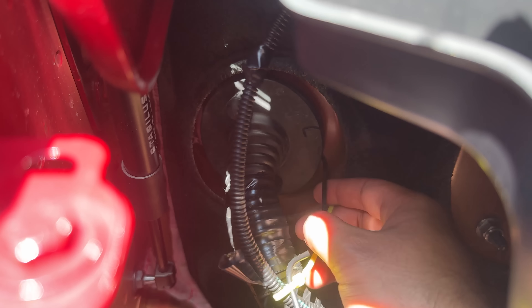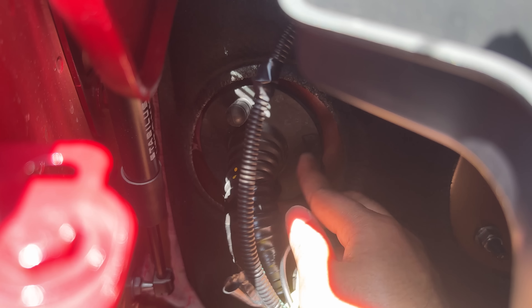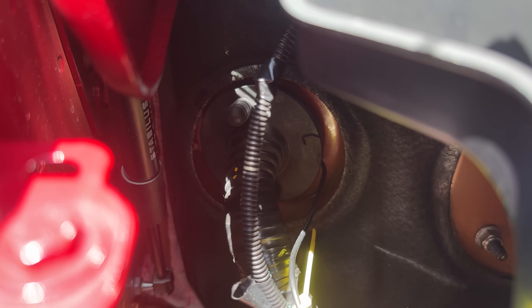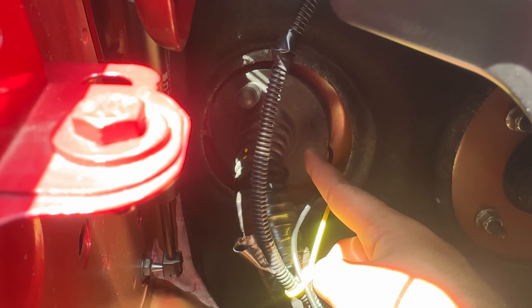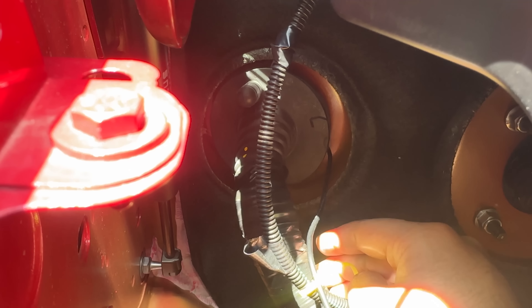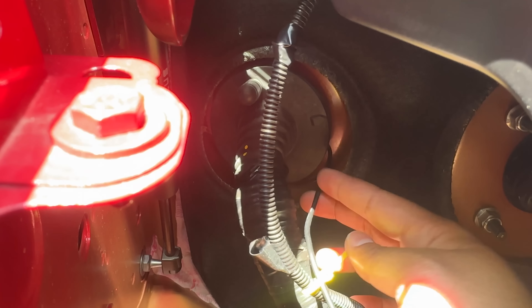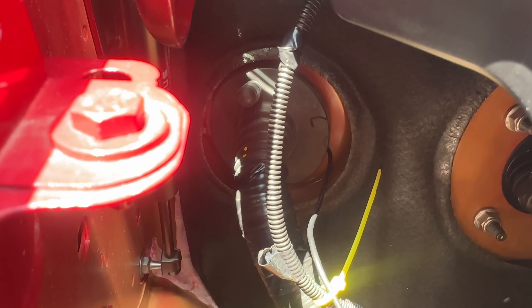What I ended up doing is just passing this through here. Because this cable is super thin, it actually seals really well — it doesn't stick out or anything, so the firewall seals. I know this is not the preferred method — you should probably make a proper hole if you're absolutely concerned about safety. But the firewall seals in my opinion, and I'm going to leave it like that. I prefer a non-invasive installation, so rather than making another hole, I'll leave it. This is a super thin cable, no issues.